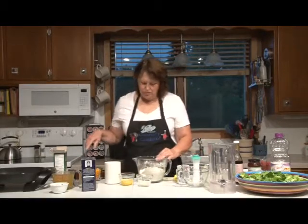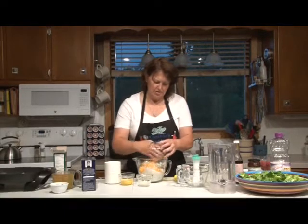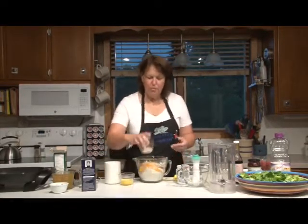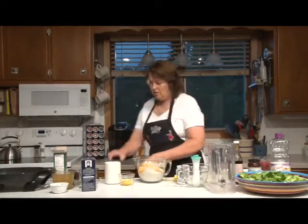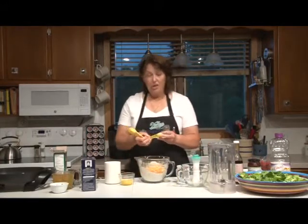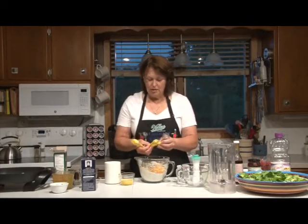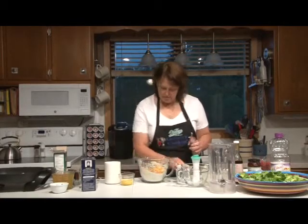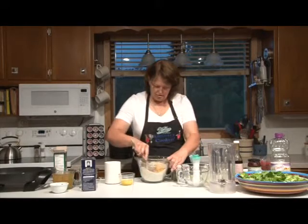Now we're going to stir in a cup of cheddar cheese, a tablespoon of grated onion, and one and a half teaspoons of dried dill. If you have fresh dill, go ahead and use it — you'd just use a little bit more because dried is a little more concentrated. Let's stir this together.